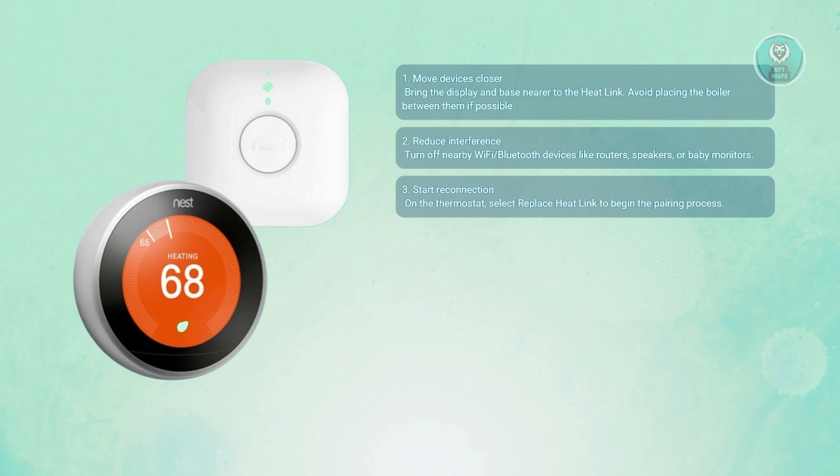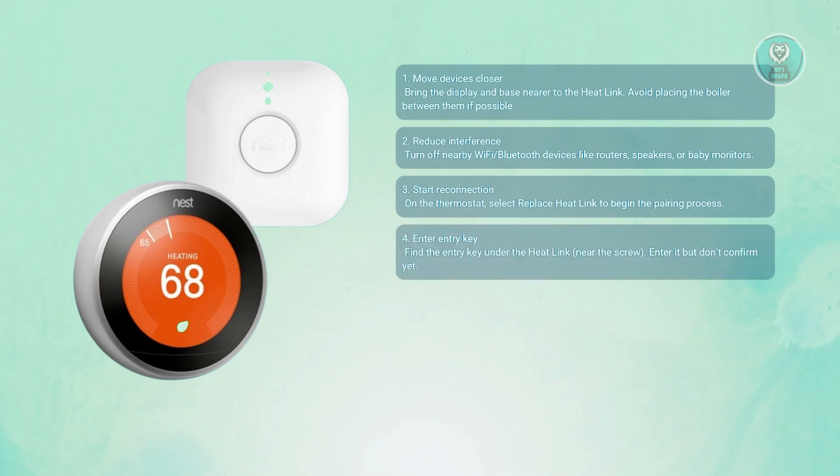On the thermostat itself, choose the option to replace the heat link — this tells the system you're about to re-pair the devices. Look at the bottom of the heat link near the screws; you'll find the entry key printed there. Type it into your Nest, but don't hit confirm just yet.